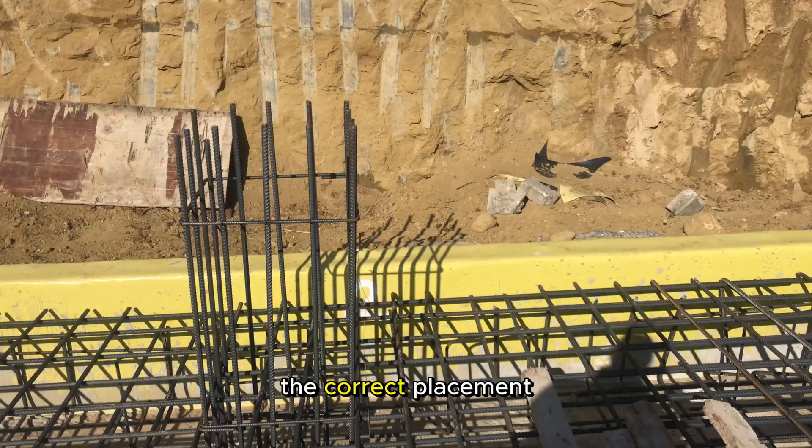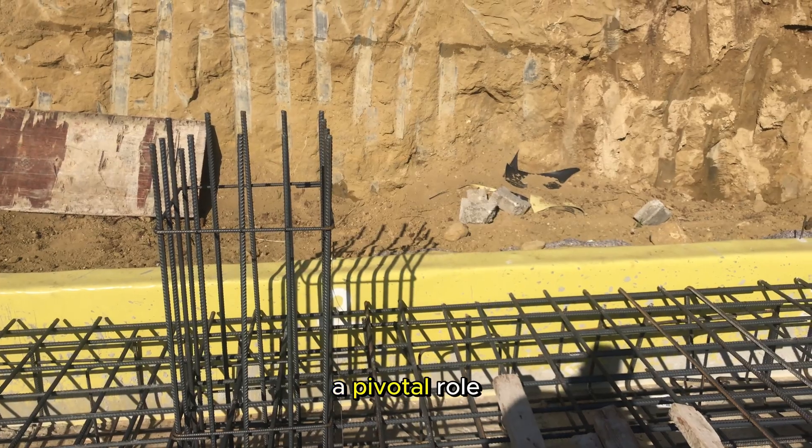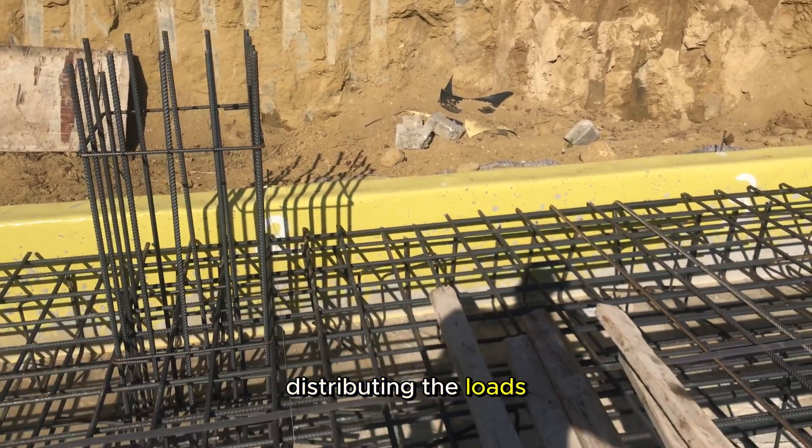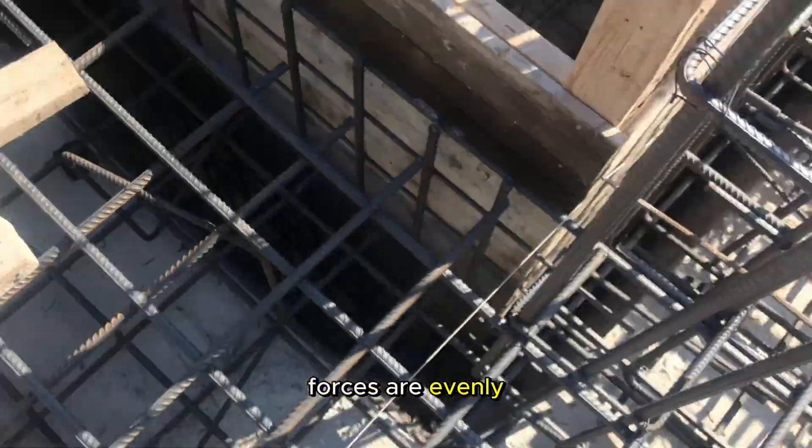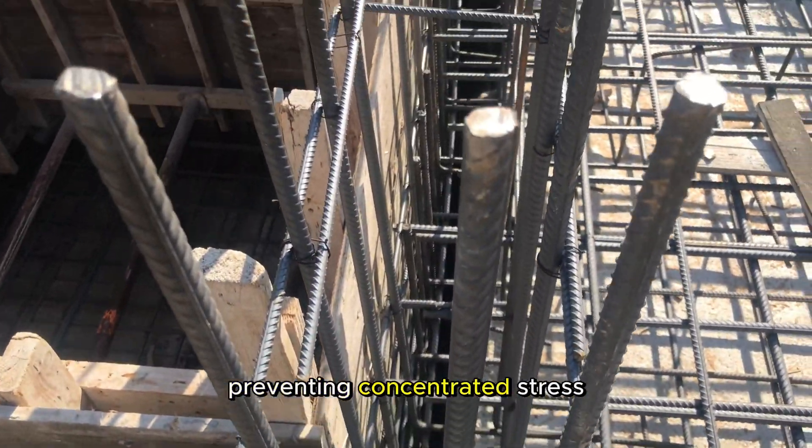Load distribution. The correct placement of columns plays a pivotal role in efficiently distributing the loads that a building must bear. It ensures that the weight and forces are evenly dispersed, preventing concentrated stress points.